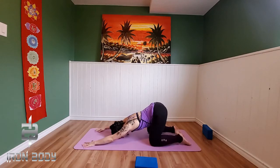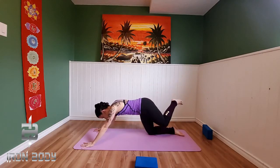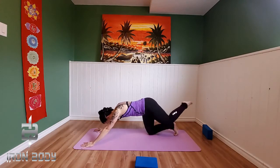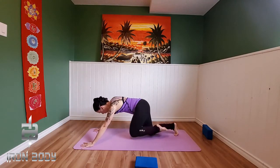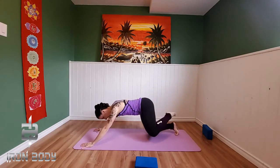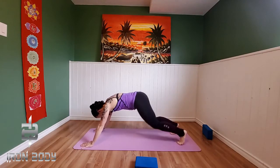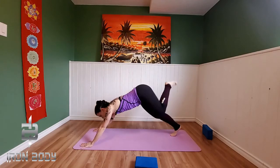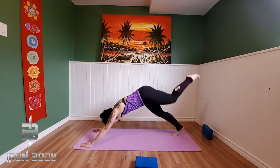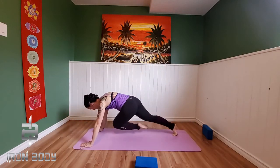Inhale, lift. Exhale, opposite elbow — over to that right side. Inhale, lift. Exhale, left. So this is your modification — do it from puppy. We can keep going here. Inhale, left elbow. Exhale. Inhale, right elbow. Exhale. Last one — inhale, exhale. Wonderful, let's drop it down. You guys did so good. Press it back into your child's pose.